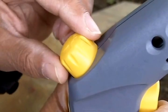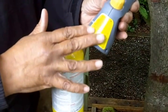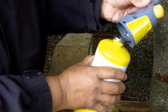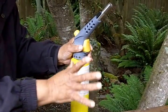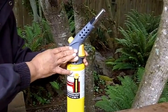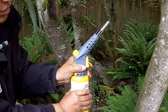Make certain that the knob that controls the gas flow is turned to the off position. Now we're going to attach the torch to the canister. You want to make certain that you have the cylinder upright when you're attaching the torch, and you also want to make certain that it's only hand tight. That's very, very important — don't put a tool on this to try to maximize the tightness of it. Not necessary. Just hand tight.